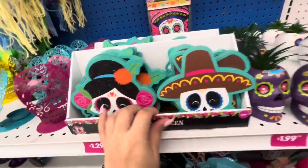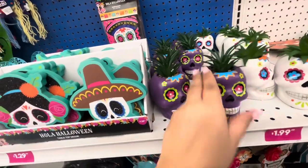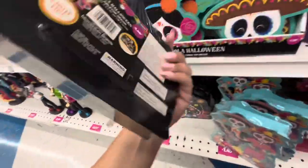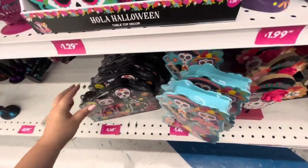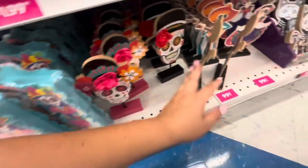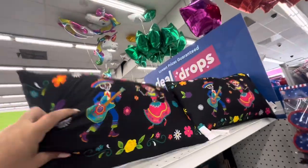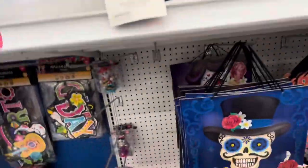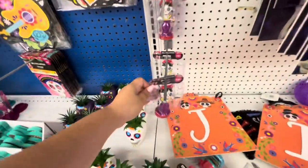Then they have some banners for 99 cents — the paper banner. These decors are $1.29, they have the guy and the girl. The fake succulent plants are $1.99. Down here — oh, it lights up! Cat and dog, only $1.49, that's pretty good. Then they have a couple that lights up, and more of these for 99 cents. They have the girl, and they have the pillows up here — the pillows are $4.